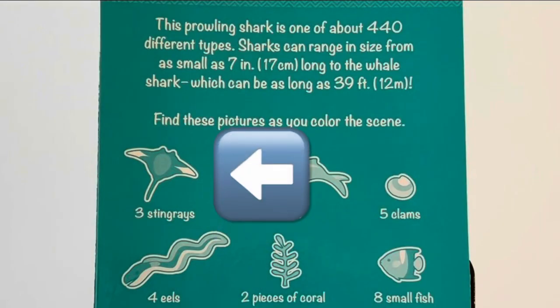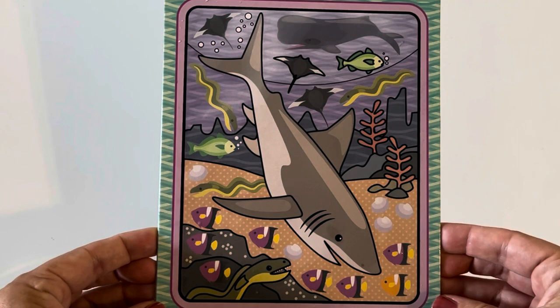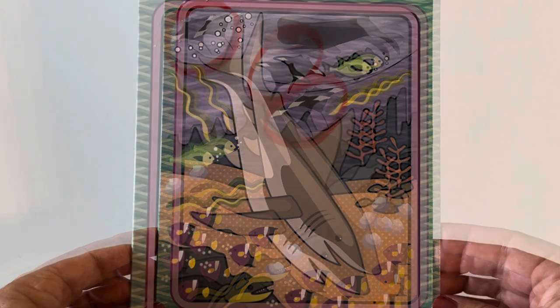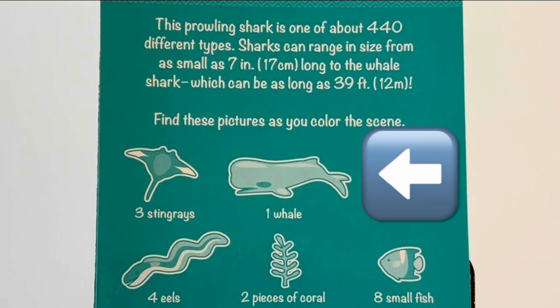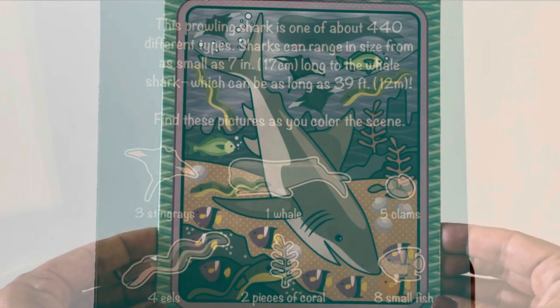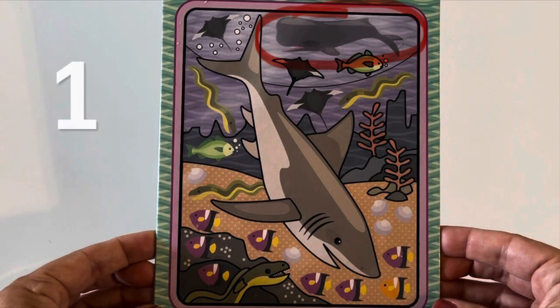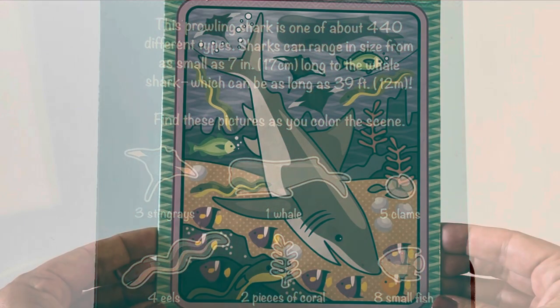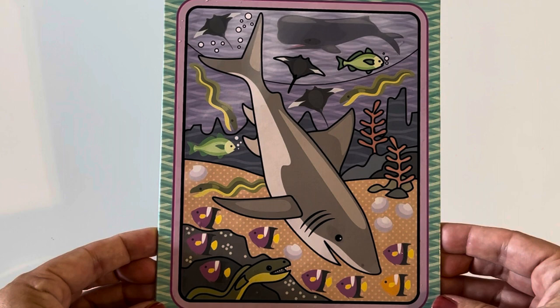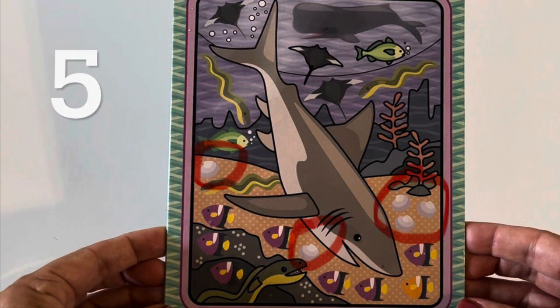Can you find three stingrays? There they are! How about one whale? Do you remember where the whale is? There's that whale! We need to find five clams. One, two, three, four, five clams!